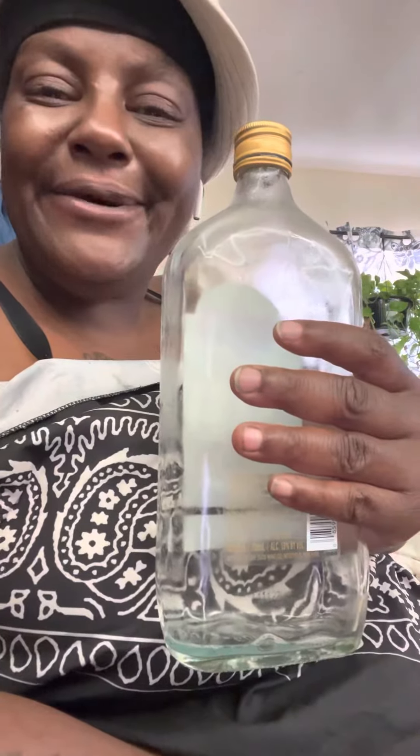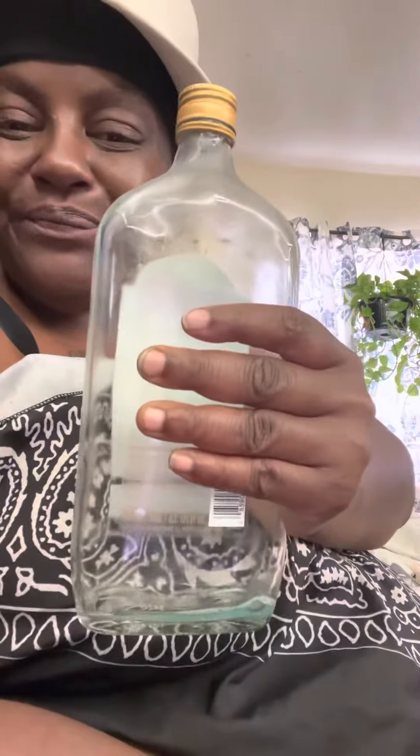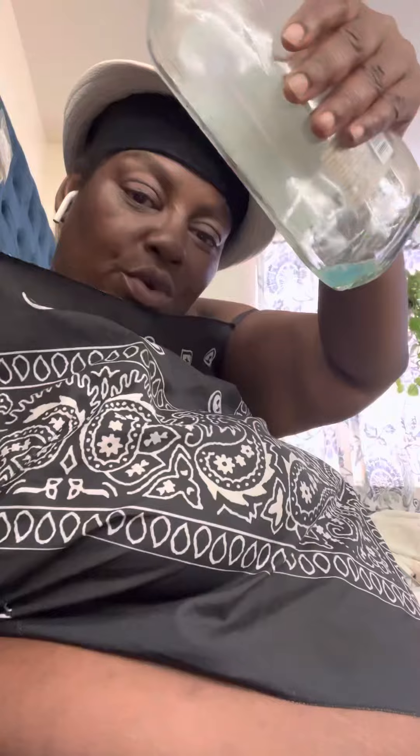This is how you turn water into wine. You get an empty alcohol glass bottle. See, it's empty. Let me make sure it's empty because it looks like there's a little wine left in there. So now it's empty, you see.